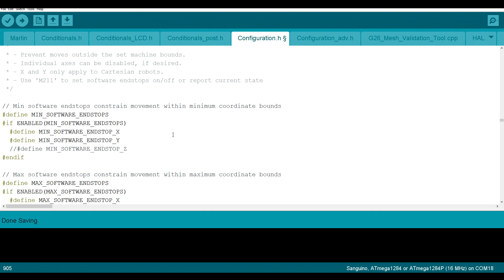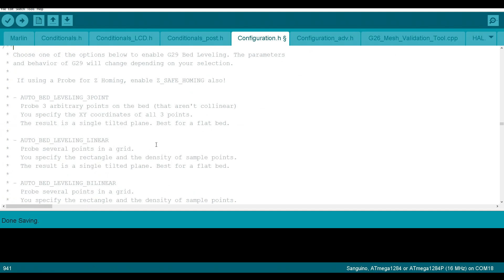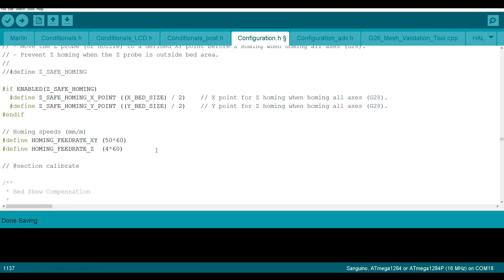Now we're going to search for "auto bed leveling". We're going to scroll past the descriptions and uncomment the middle one: #define AUTO_BED_LEVELING_BILINEAR. One more on this page — that's to enable Z safe homing. This ensures that before Z is homed, X and Y are first homed so it knows where the middle of the bed is to deploy the probe, and this means the probe won't be off the bed causing the nozzle to crash into the bed.